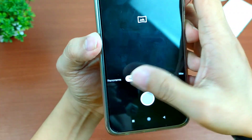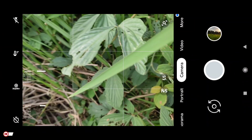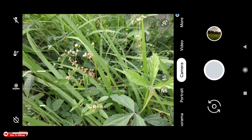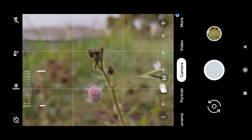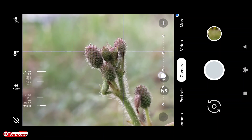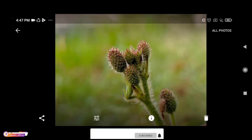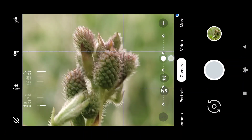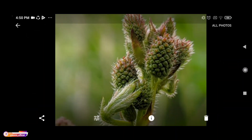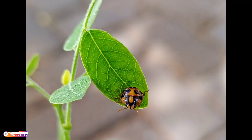Untuk selanjutnya kita tes satu per satu fitur-fiturnya. Yang pertama kita tes manual focusnya terlebih dahulu ya. Disini saya coba untuk foto makro. Untuk pindah ke mode makro tinggal dijeser seperti ini. Kalau sudah blur seperti ini berarti sudah masuk ke mode makro. Untuk foto makro kalian harus dekatkan dengan objek ya, kira-kira 10 cm. Bisa kalian zoom, dicari titik fokus yang paling pas. Dan seperti ini hasilnya, detailnya mantap, kemudian bokehnya bagus banget. Kita coba sekali lagi dari angle yang berbeda. Hasilnya mantap, detail, kemudian bokehnya rapih. Dan ini beberapa sampel untuk mode makronya.